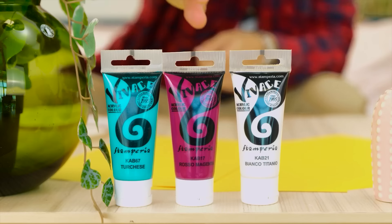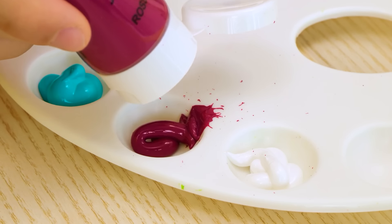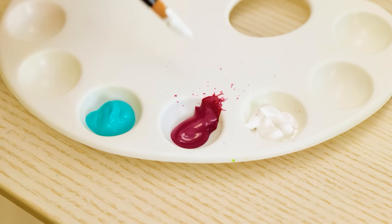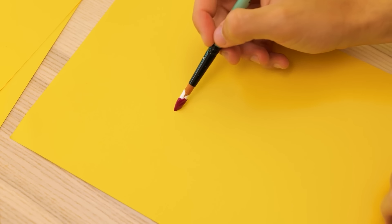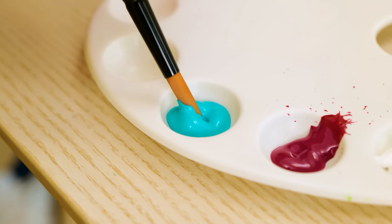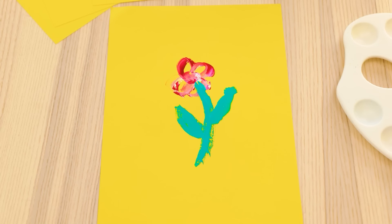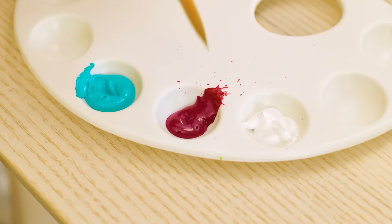Prepping for your art project is all part of the process — a messy one at that. Anyway, time to turn this idea into art. First stroke is always the best. Add a little bit of blue here. It's really coming together. Or is it? This is terrible. Good thing I have lots more paper.